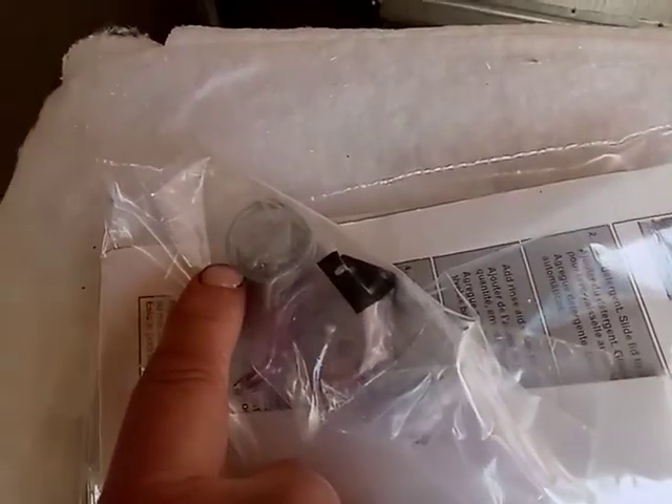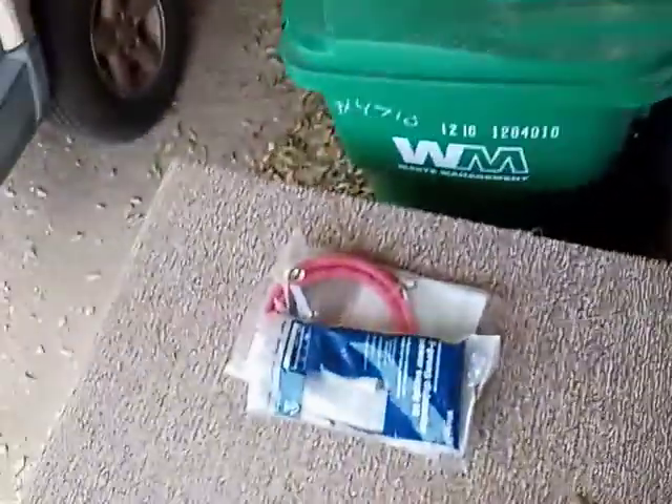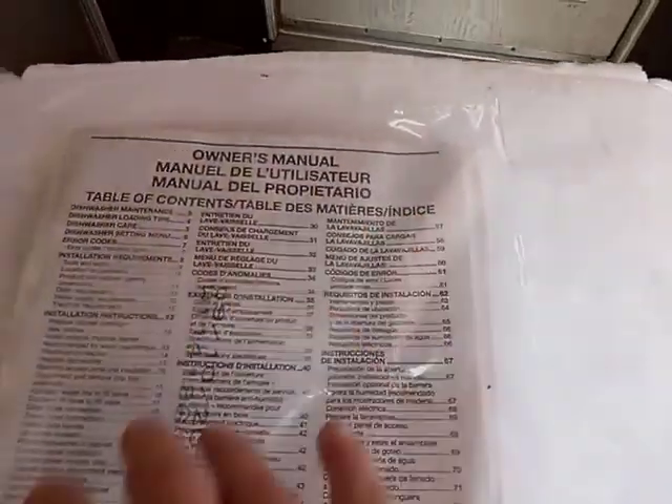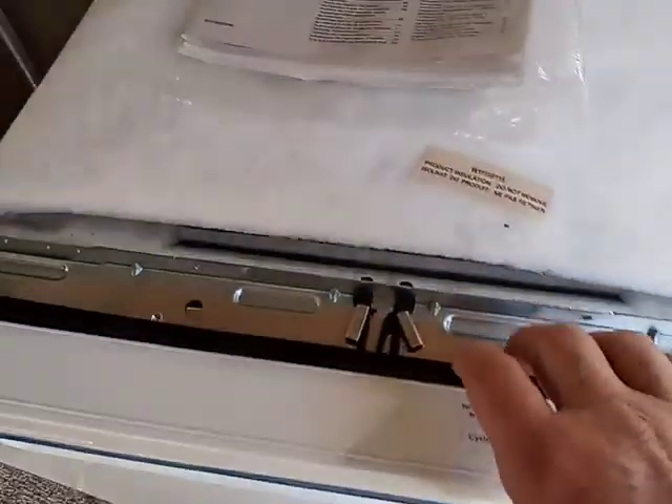It comes with a full instruction manual, clips for attaching to the countertop, and a hose clamp for the drain. The drain line is inside here. Now, if you get it delivered by Home Depot they will include installation and the supply packets for water and electric, but if you pick it up in store you may have to get those separately, so you'll want to read through your packet and get everything straight.